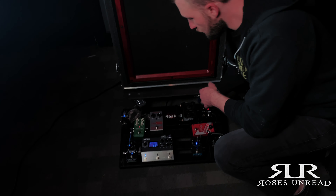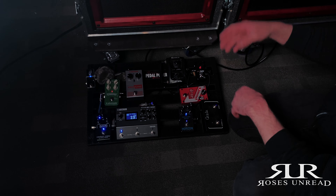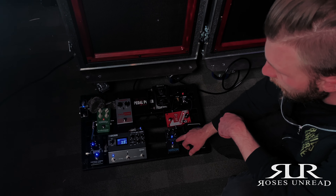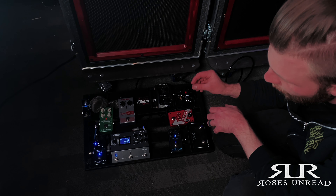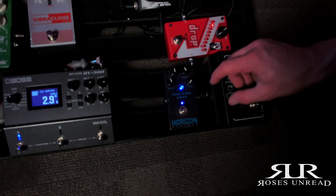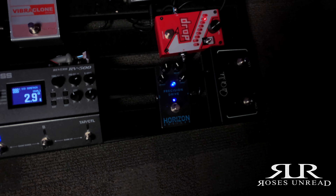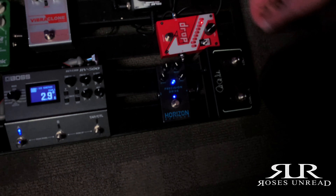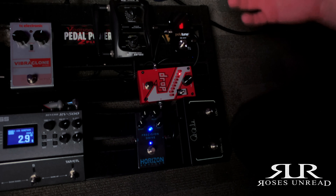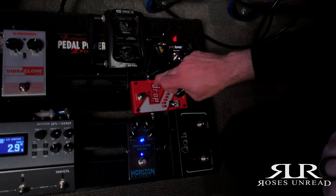As far as my pedal board goes, I run a pretty simple setup. With both of my amps, I run very, very little gain, and I use this Horizon Devices Precision Drive to hit the front of it just a little bit. The drive knob is all the way down — it just adds a little bit of grit and attack to the front of the amp and gives it that extra 5%. I also run a Digitech Drop pedal in case we ever need to start going lower or running different tunings — I have that just in case.